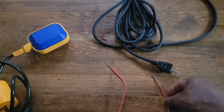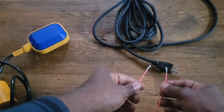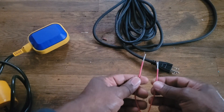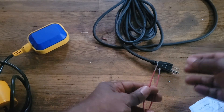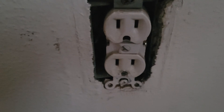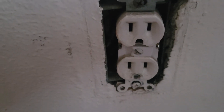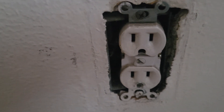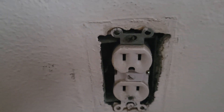This is the wire for the pump and this is the wire that's gonna connect and put the power inside the pump. The outlet has a positive — let me show you the outlet. This is the outlet in the wall. This is where the power comes in and the pump is gonna be connected at 120 volts.